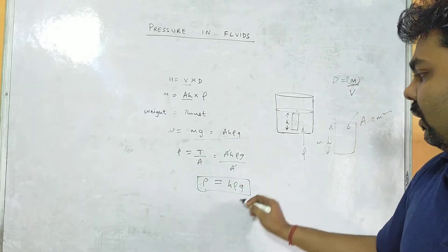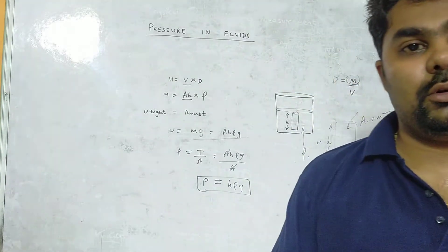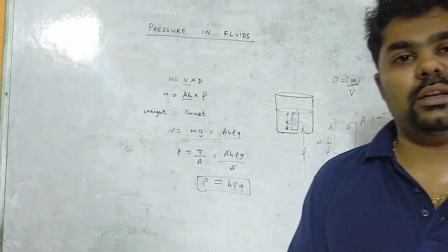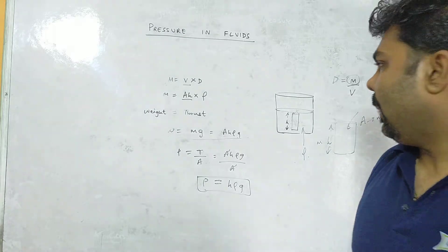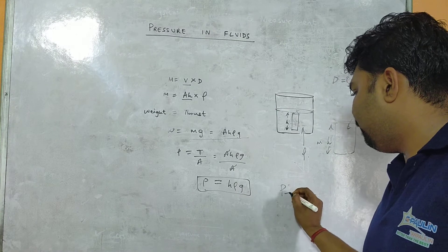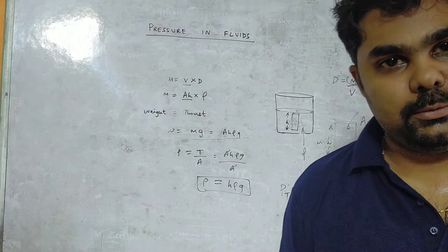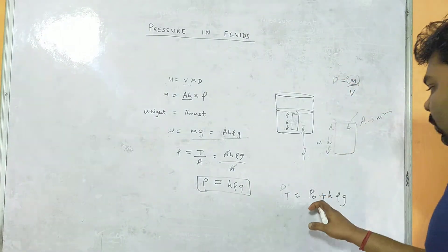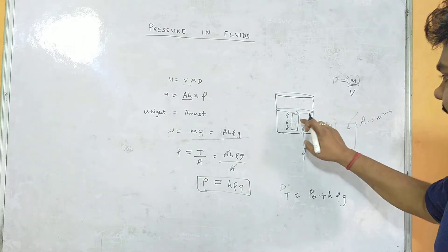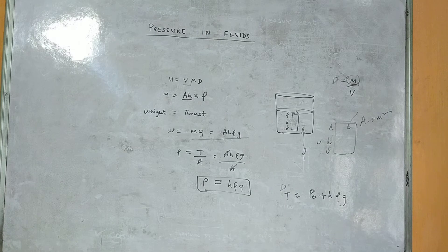Pressure equals thrust divided by area. Substituting thrust with A·h·ρ·g and dividing by area A, the A's cancel, giving pressure = hρg. This shows pressure is directly proportional to height, directly proportional to density, and directly proportional to gravity. Total pressure at a point is Pt = P0 + hρg, where P0 is atmospheric pressure.